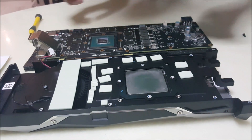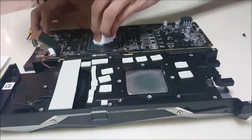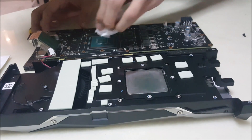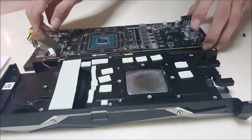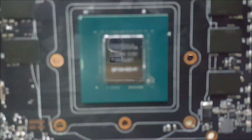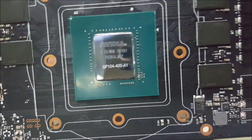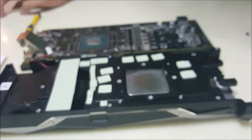Clean — okay, I just want to make sure it's clean again. This is the 14nm GP104 die. I don't think my camera can focus on it well enough, but there we have it — nice and shiny. Now we're going to apply new thermal paste to it.